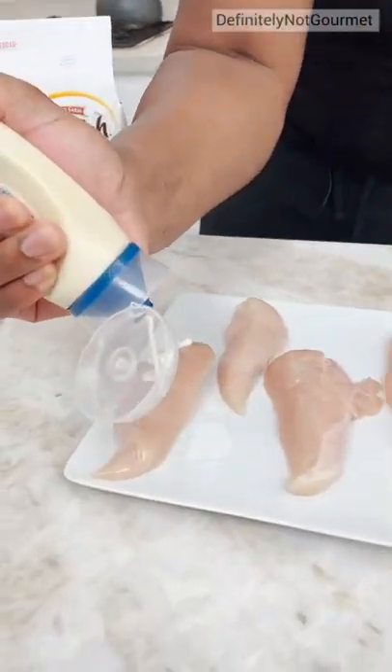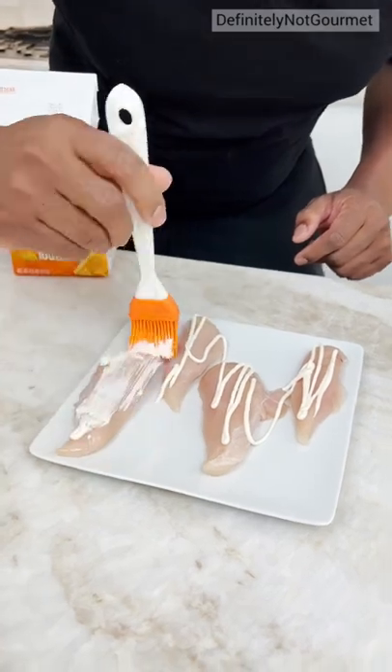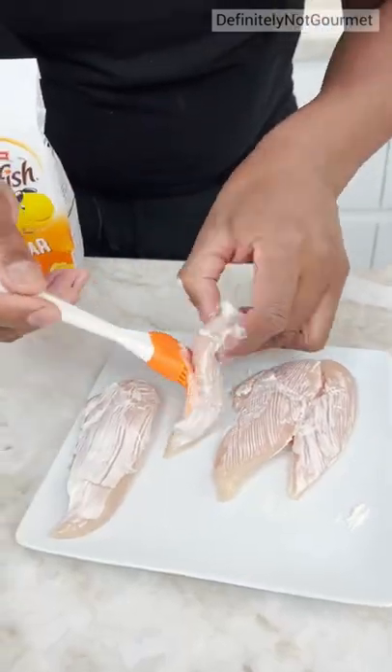Dude, you can put some mayo on this, right? Okay. Then you come in like Picasso and you paint on. You see what I'm saying? And this should be enough to paint the back on the front.